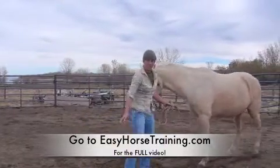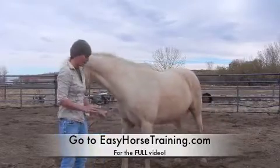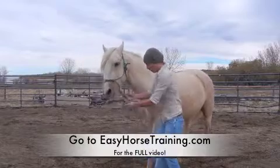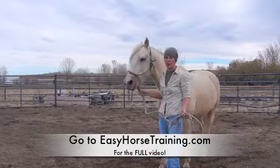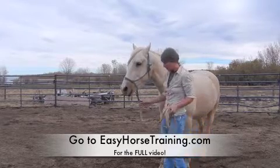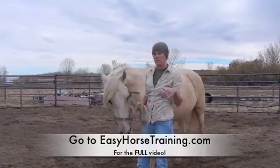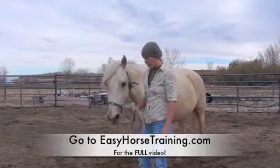The way to teach your horse to do that without the pressure is to do both at the same time — pulling here to get her to move back while tapping at the same time. Eventually you'll be able to remove the pressure on the muzzle and get her to move back just with the tapping on the chest. You can get her to back up as much as you want so she's aware of her foot placement, moving and getting her spine warmed up.